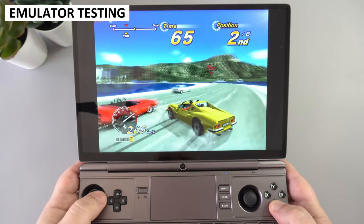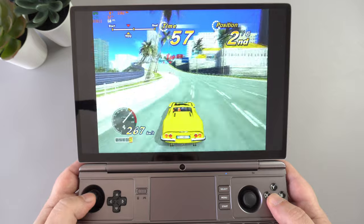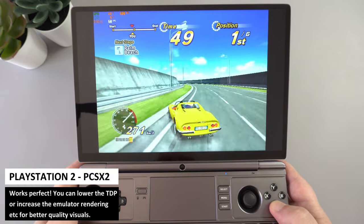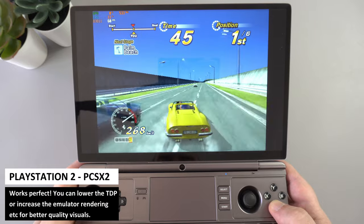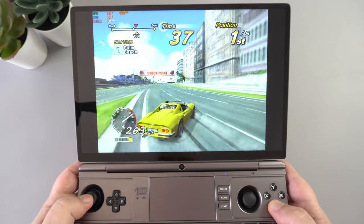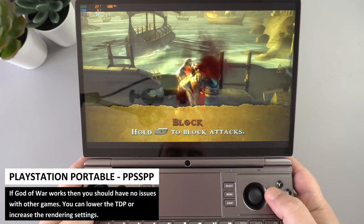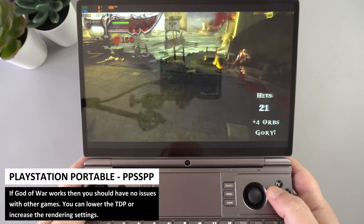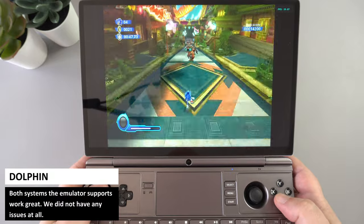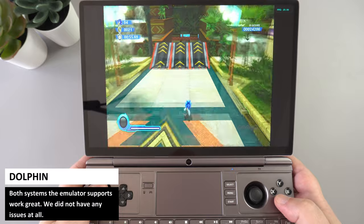For emulation tests, we won't cover anything before the Dreamcast era as it all runs perfectly. Working through newer systems, everything we tried works great. For PlayStation 2, you can lower the TDP or increase the screen rendering resolution for higher quality visuals — no issues at all. Checking God of War to confirm 60fps, the Win Max 2 handles it with no problem. Both GameCube and Wii via the Dolphin emulator work without any slowdowns, and you can lower TDP to save battery.